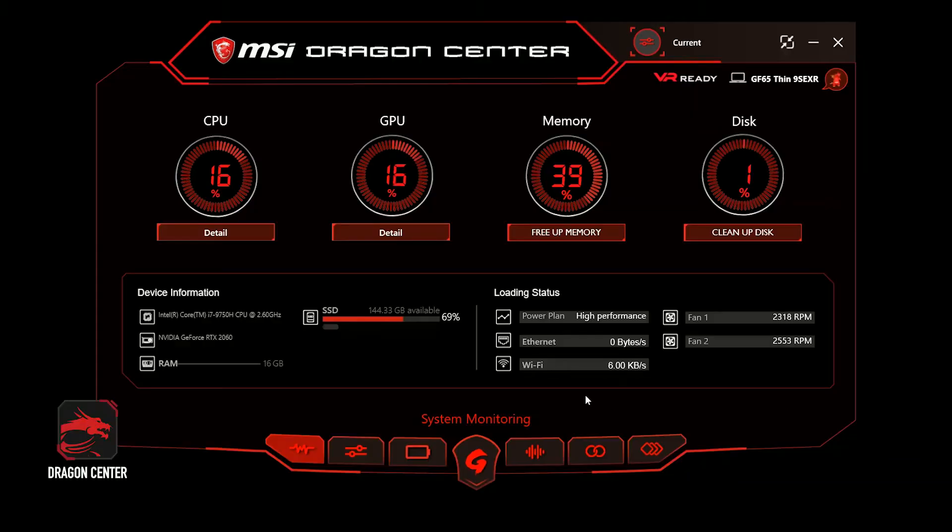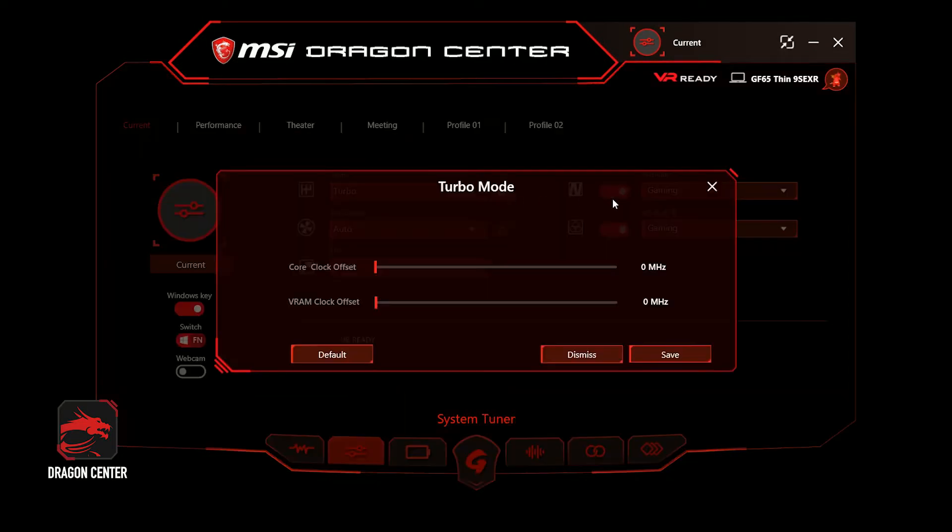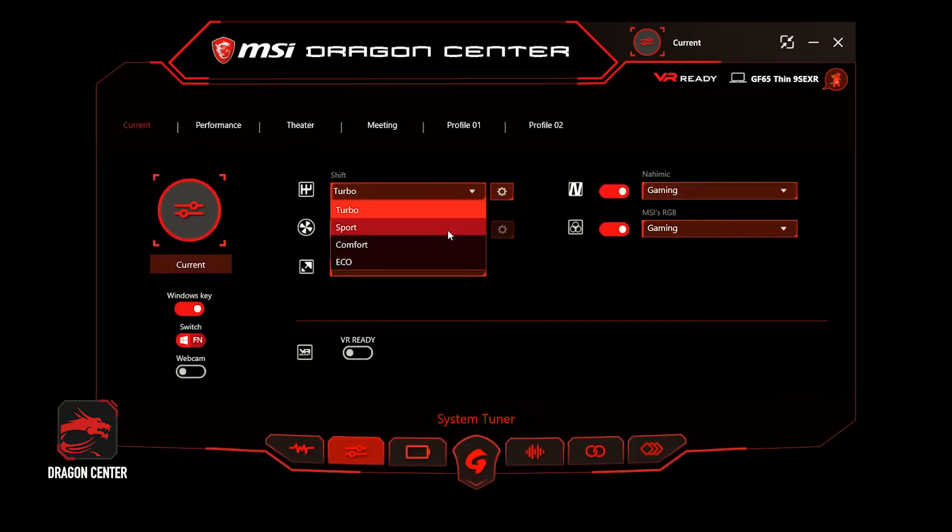The MSI-exclusive Dragon Center offers a simple and intuitive way to tune various system settings. Click on Turbo Mode to reach maximum performance, or switch to Comfort Mode to find a balance between performance and battery life. Choose Echo Mode if you are working in a quiet environment and want longer hours of outdoor usage — however, gaming in this mode is not recommended.